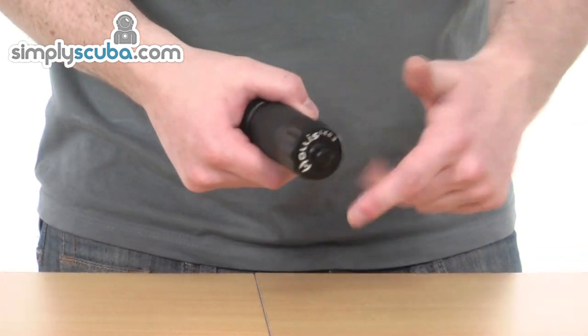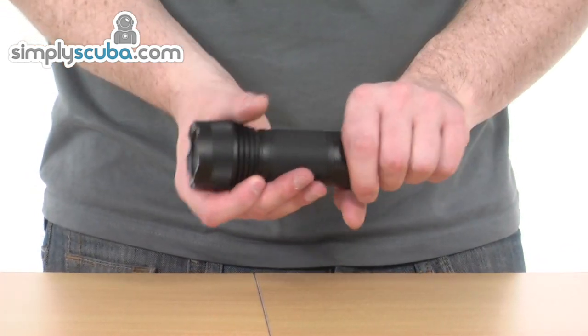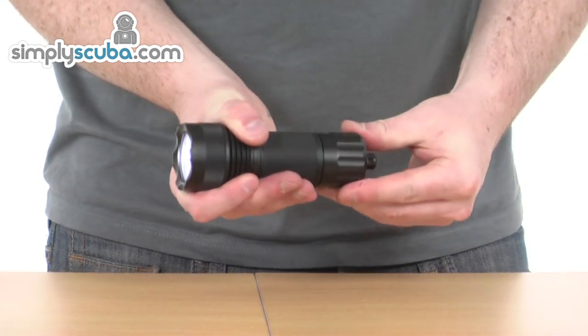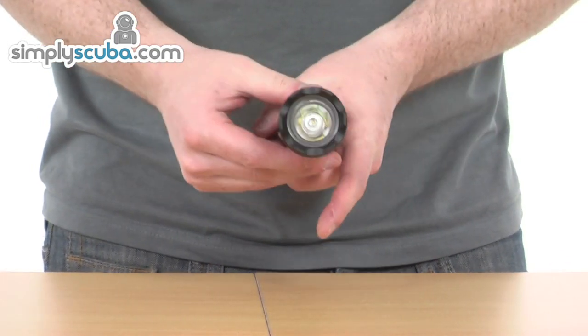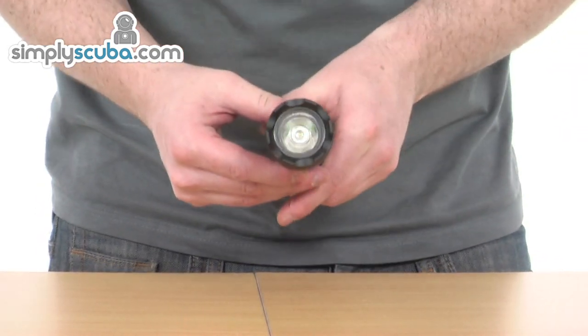Really simple operation — we have a twist cap at the back here. Literally just give that a short twist, turns the LED on, as you can see it's quite bright, and literally then turn back, turns it off again. Exceptionally simple.